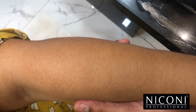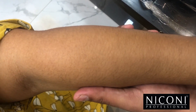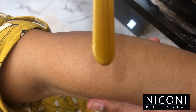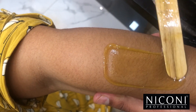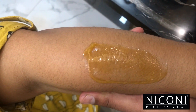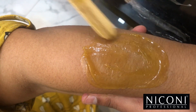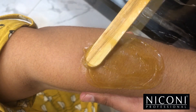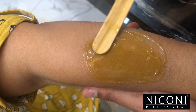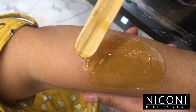Usually we'll apply a thick layer, but with Brazilian wax we apply thin layers and use this technique. We'll apply three thin layers of wax and keep the edges a little thicker.